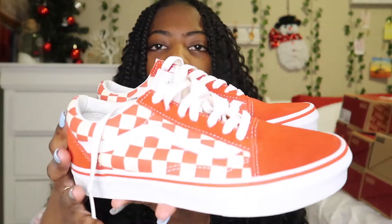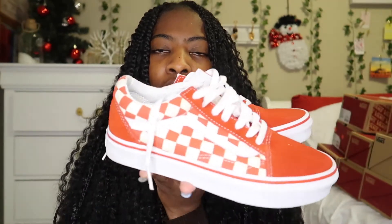The next pair of Vans are these red ones, and I'm pretty sure literally everybody has these — they're just the red checkerboard ones. Pretty sure you already know what they look like because literally everybody has these.